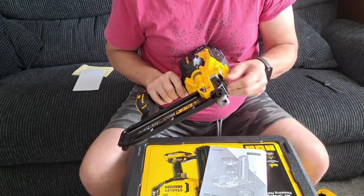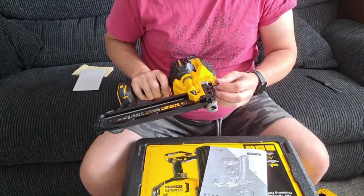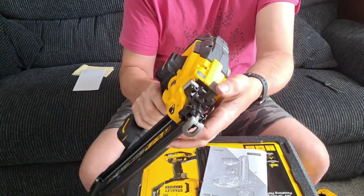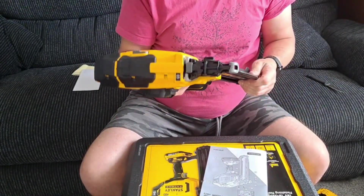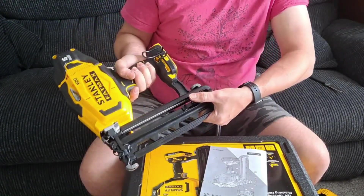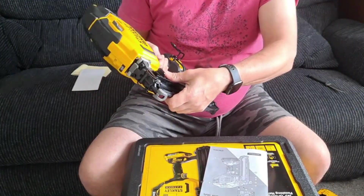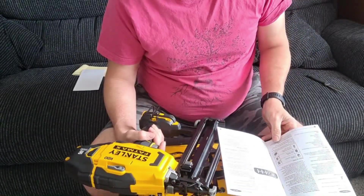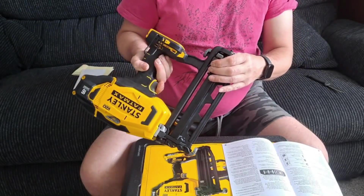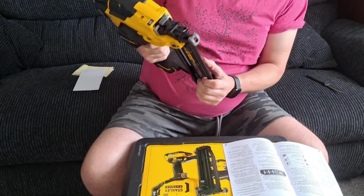There's also a jam clearing latch — number seven — which unclips the actual thing. There we go — that's how it works. You can undo all that, and if you get any jams with your nails you can just clip this off and snap it back into place. It's quite a good feature to have on a nail gun. The magazine loads in the back, and a spring in there pushes the nails along as you're firing.